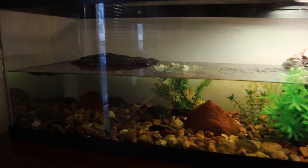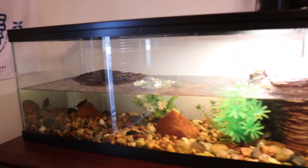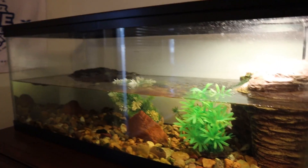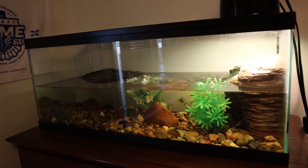Before we get into that I do have a few things I want to update you guys on here in my bedroom. I've had some people asking for updates on Toby the pink belly side neck. There he is right back there, all alone in this 20 gallon tank. He's doing great though — I see him every single day up there basking. He's been eating good, and that tank is definitely big enough for one more baby turtle so I'm thinking I might get one soon.